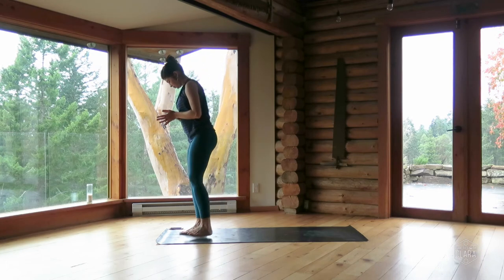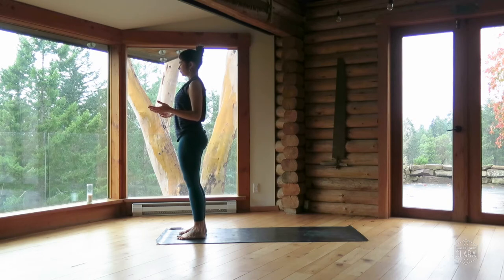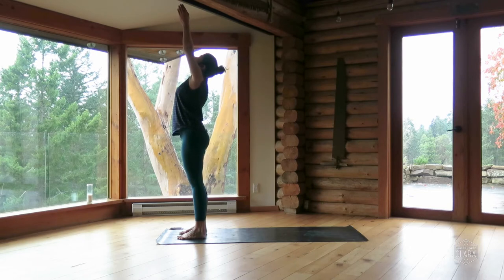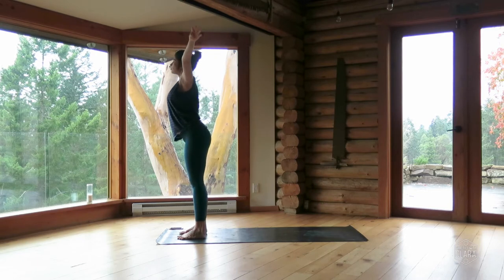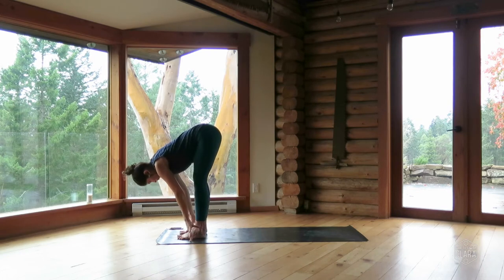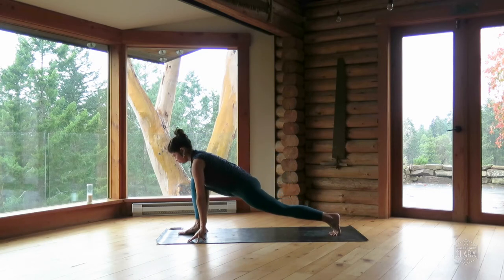Palms facing up. Close your eyes and just quite simply feel. Opening the eyes — inhale, reach the arms overhead, urdhva hastasana. Exhale, bow — standing forward fold, uttanasana. Inhale, flat back, offer your chest forward. Exhale, step your left foot back into a lunge, line your fingertips up with your front ankle. Inhale, reach your chest forward. Exhale, plant your palms and step back — downward dog.